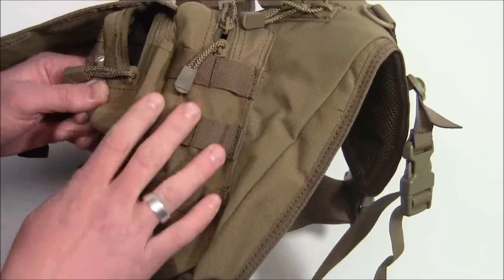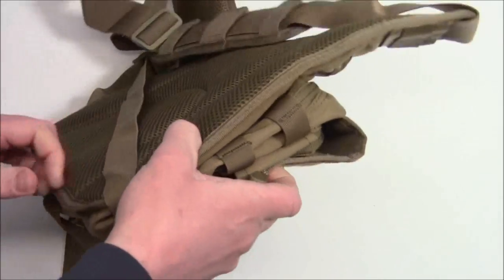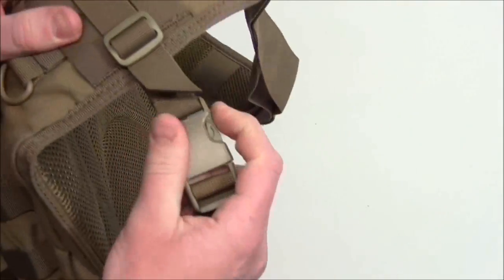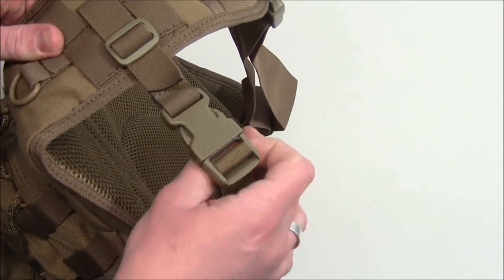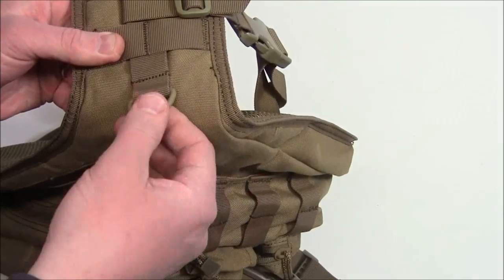There is some MOLLE webbing on this side and also on this side as well. If you don't want that additional strap, you can take it off here and also all the way over on the other side, so that all you have is the main strap, and you can pack the extra strap away if you have no interest in using it. You also have a D-ring here if you want to attach keys or something else.